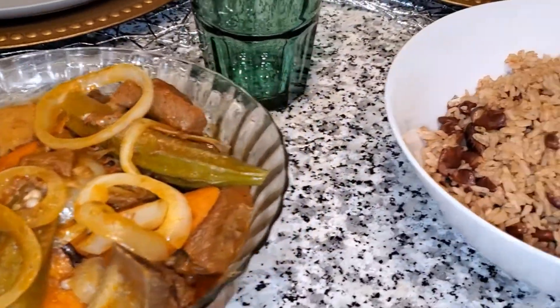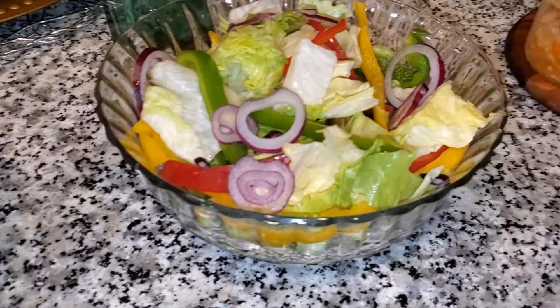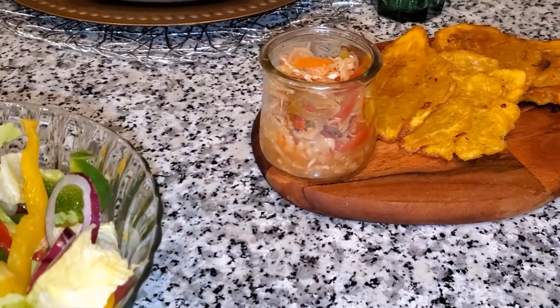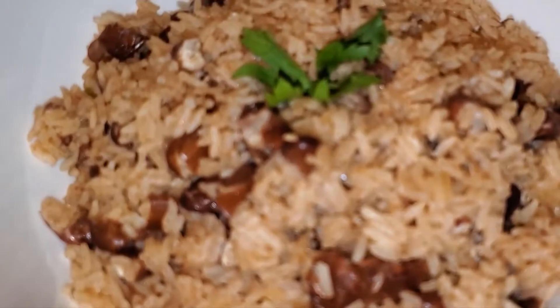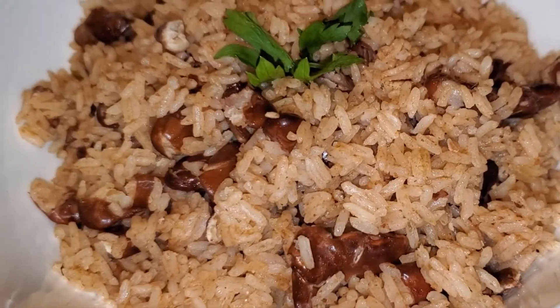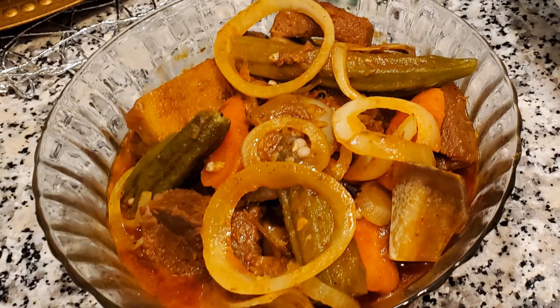I paired this goat stew with some rice and red kidney beans, which I will also include in the description box if you guys want to make it as well. I had some salad, I had some fried plantains with piquis. Everything came out super delicious, so good. I would love for you guys to try this recipe. I know it's not an easy recipe — it's definitely a labor of love type of dish, but it's well worth it.